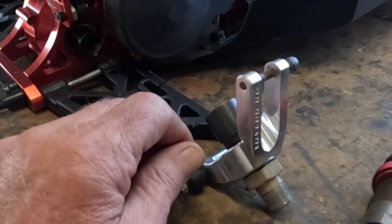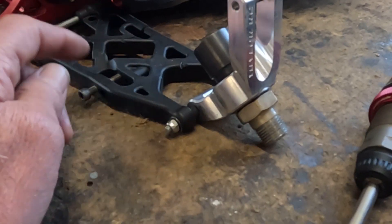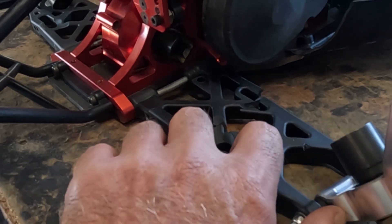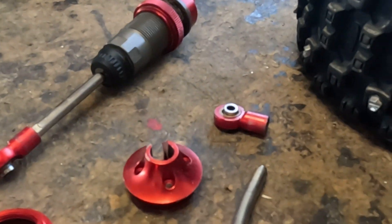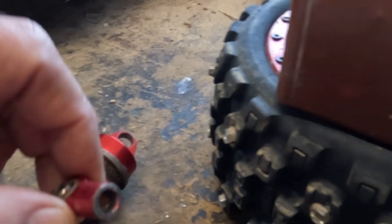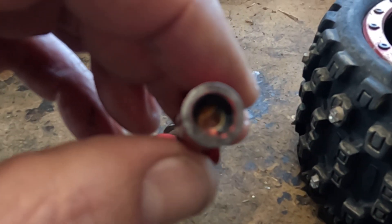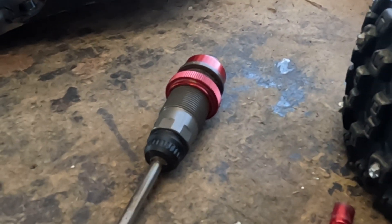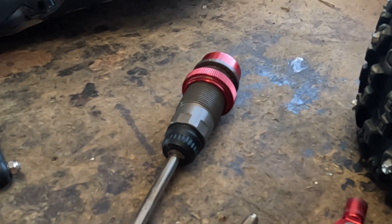And what that did was - of course your shock is hooked right here - that came back like this, and it broke the end of the shock absorber. It broke the end of the shaft off. They break off inside these metal housings, and you can't buy any parts for them. So you're just stuck and you have to go spend seventy-five bucks and order a pair of shocks.